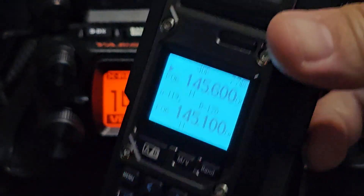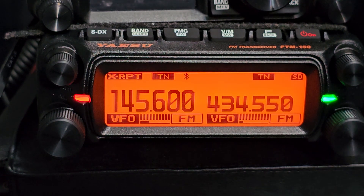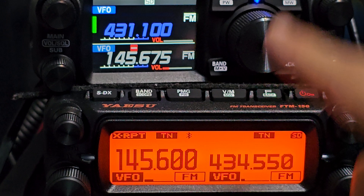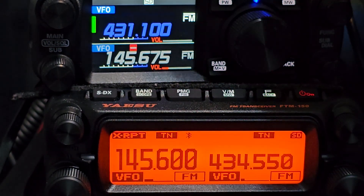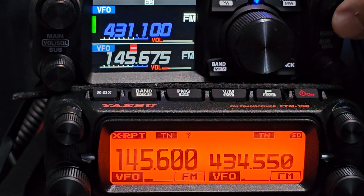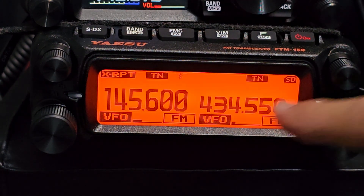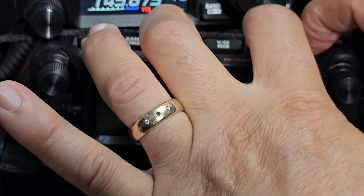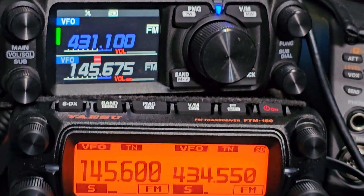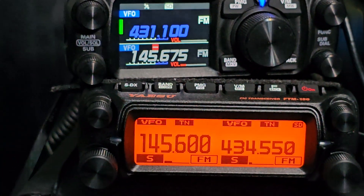I've got my handheld here on 145.600. To get back to normal mode you just push the same buttons. On the FTM-150 it was the function and the PMG and then turn on. On the FTM-500 it was the DX red button, function, and then turn on. We're back into normal mode on both radios. The new FTX1F does not do this, so this is what you're paying for with these radios - it's basically like having two radios. Bye for now, 73.